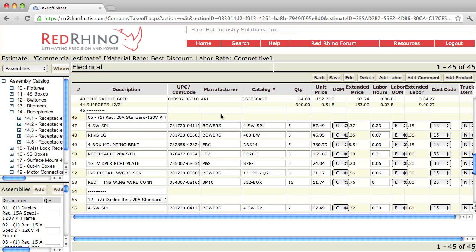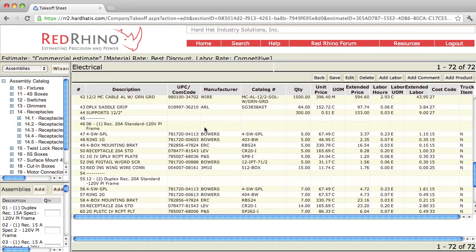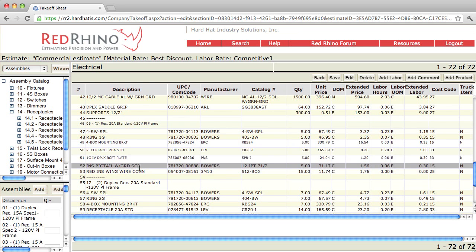Now let's just click save and I'll come back down to this line and show you what it did. I'm going to scroll down — I think it was line 46 here. This is the way Red Rhino displays assemblies. See on line 46 how it's a description of the assembly, and the components in that assembly are lines 47 through 53. Notice how the assembly contains a 4S box, a one-gang ring, a box mounting bracket, a receptacle 20 amp standard, a plate, and then it includes ground pigtails and red wire nuts.